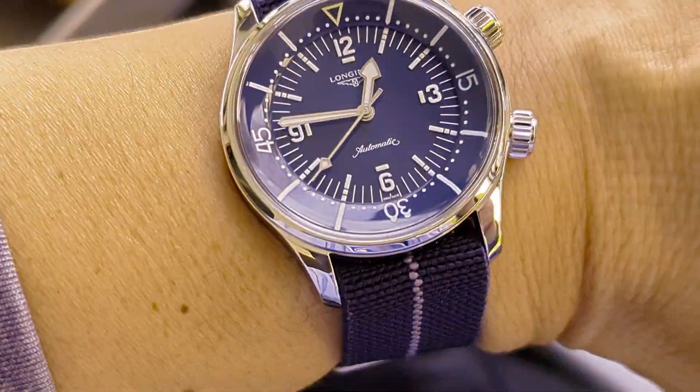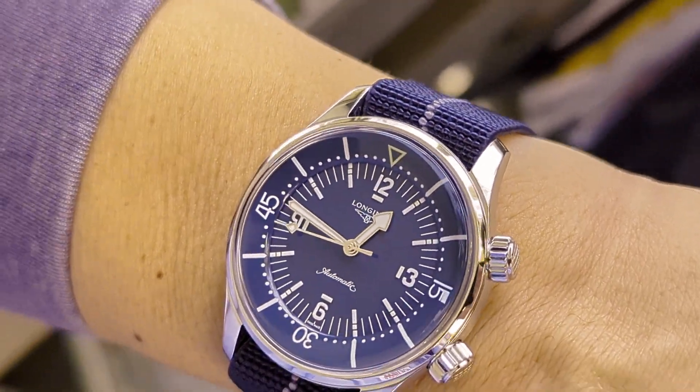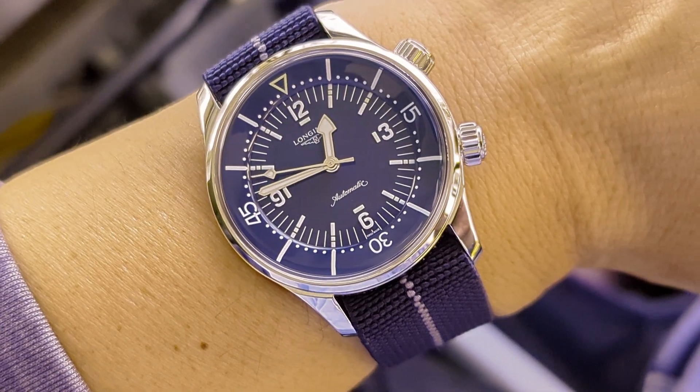So there we go — excellent pairing, very comfortable, just think it works. That's pretty much it, thanks for watching and enjoy your watches.